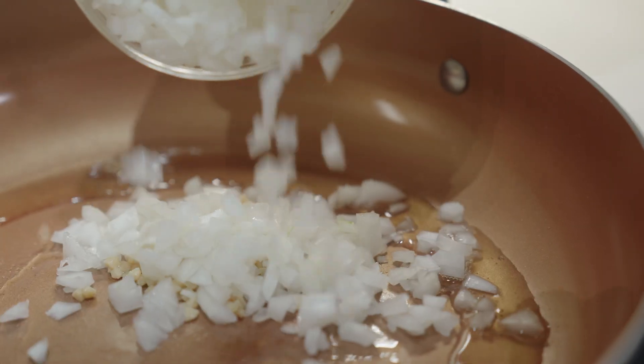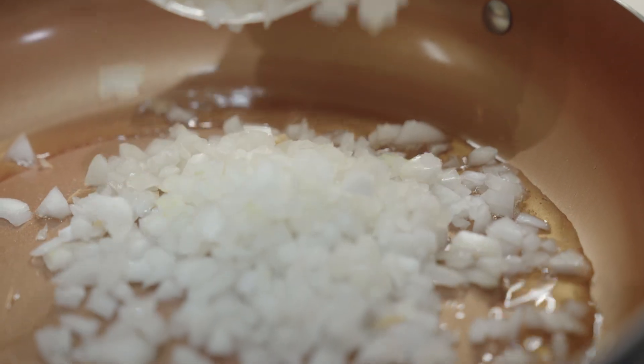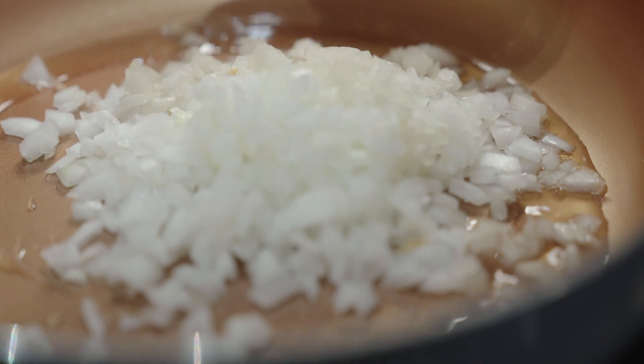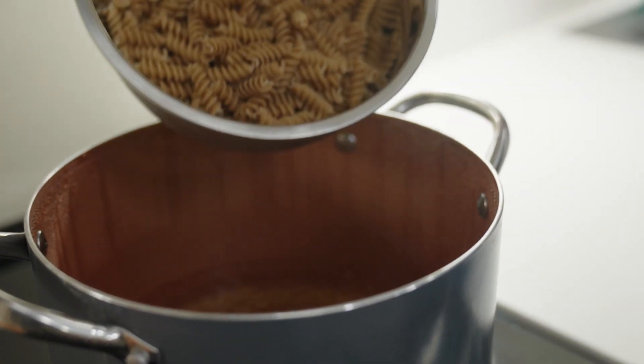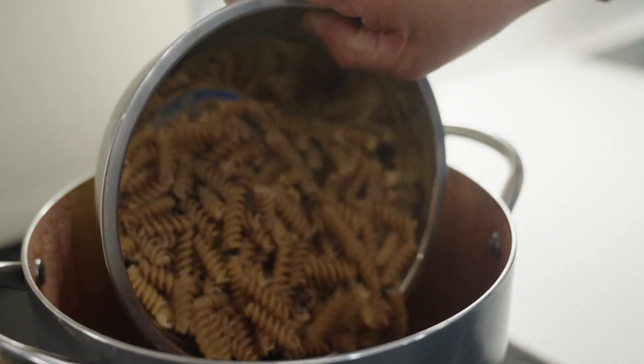We will cook the garlic and onion, stirring occasionally until just softened, about two minutes. Back at the pasta pot: when the water is boiling, add the pasta and cook for about 10 minutes.